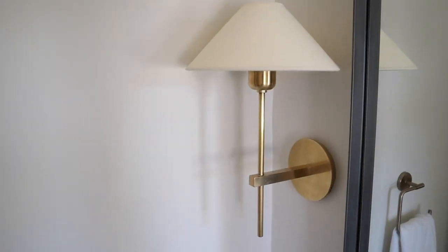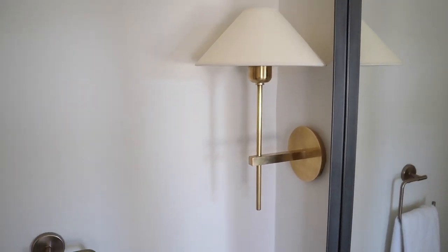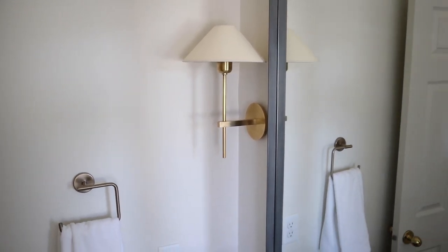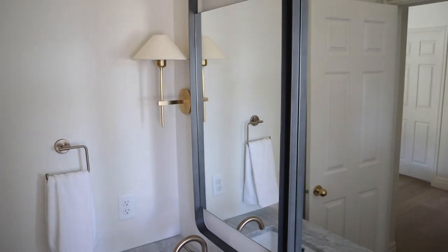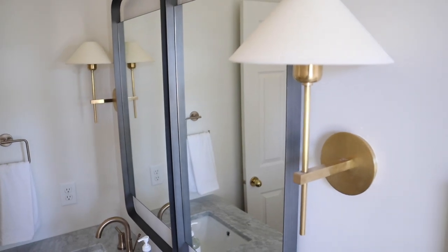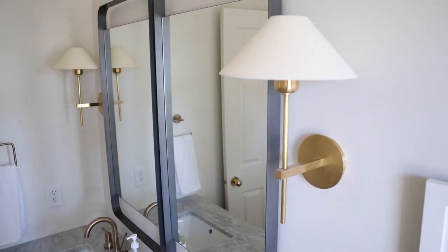The light fixtures are such a pretty one — I love sconces in bathrooms because they really give you nice lighting. They're such a classic design and they still have that pretty gold tone to them. They are a little bit different gold, so they stand out and kind of become a focal point. And I love the contrast of them against the mirrors as well.